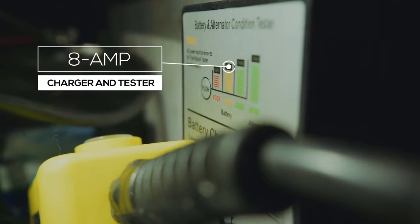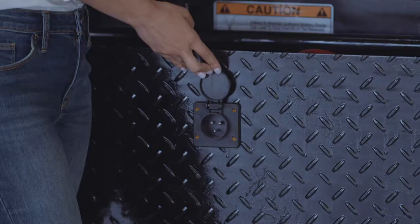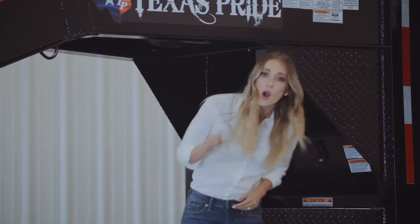On the side you have an onboard battery tester and charger. It allows you to push a button to see the status of the battery. If it's low, you simply lift the flap and connect a standard 110-volt extension cord to charge the battery. An important thing to note is that the charger is an 8-amp charger, not the standard 3.5-amp chargers used by most competitors. What this means for you is that if you come home with a dead battery, you can plug it in and have it full and ready to go the next morning.